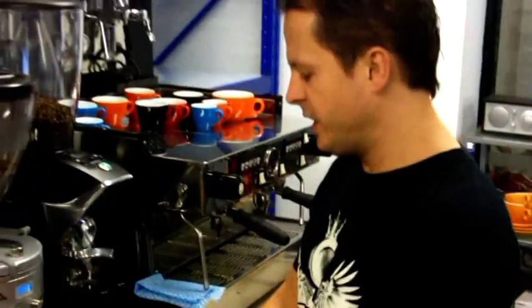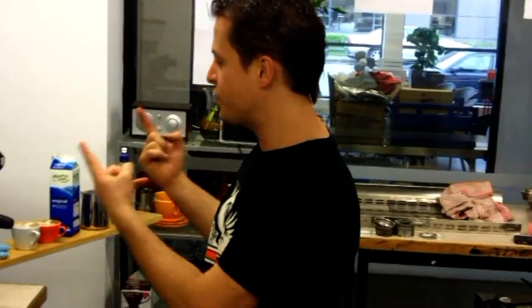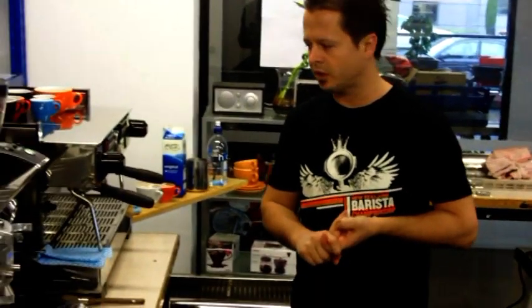Lots of people spend time making coffee, but one very important aspect when making coffee is to understand your machine and how to maintain your machine.